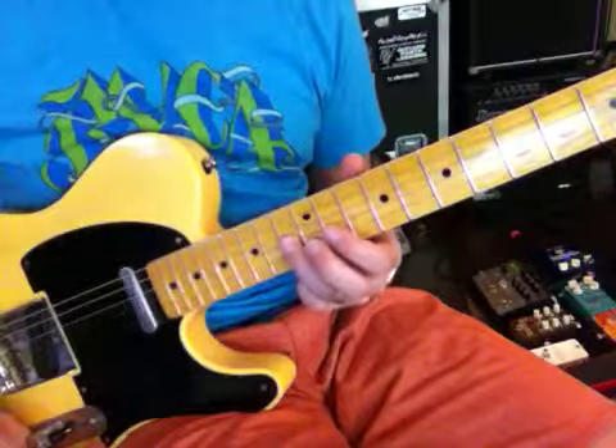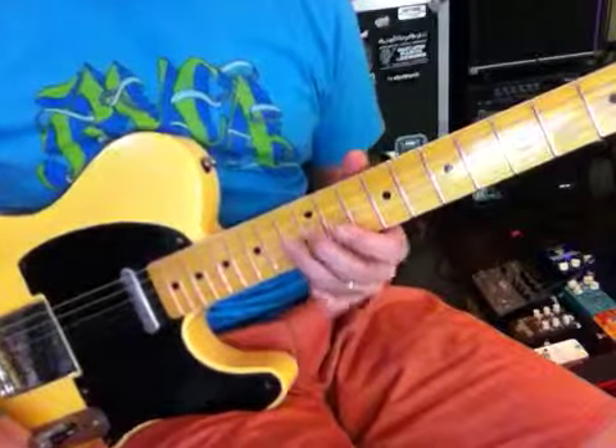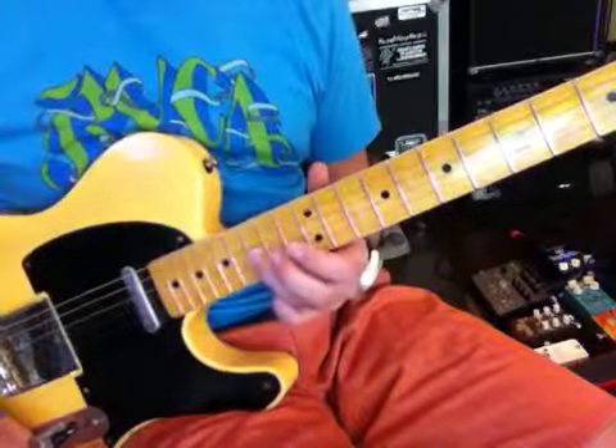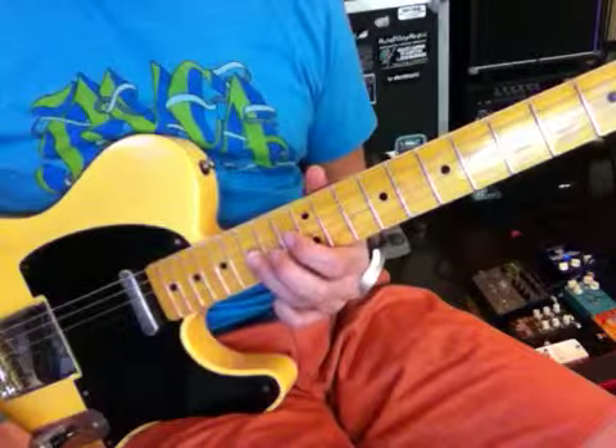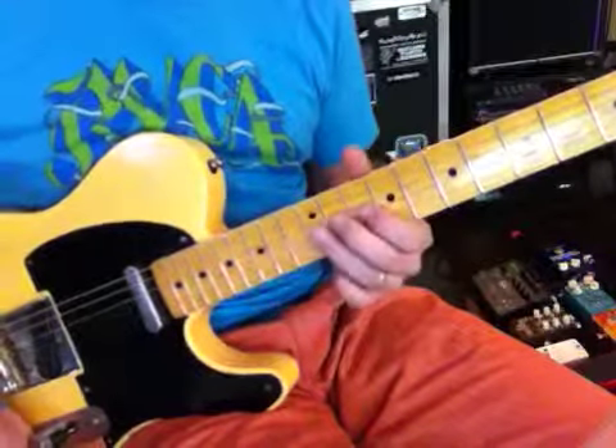Then it goes G sharp, and goes back to G, back to G sharp, all the way up to the A sharp. So let's see what we got there.